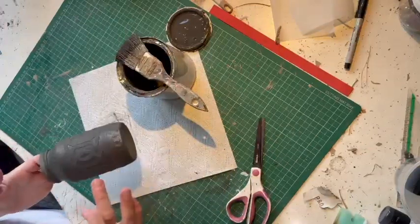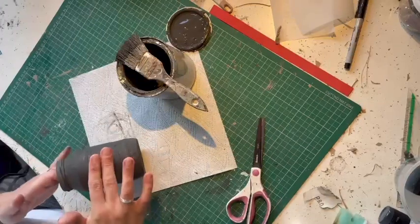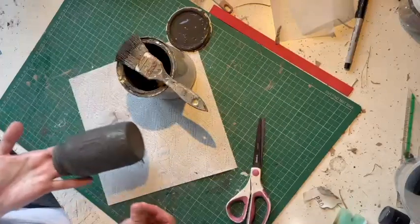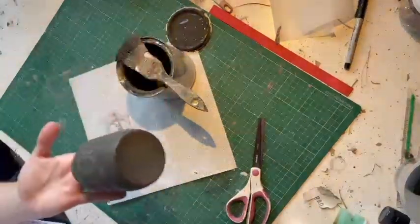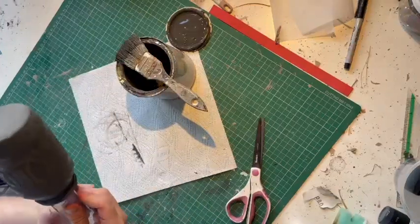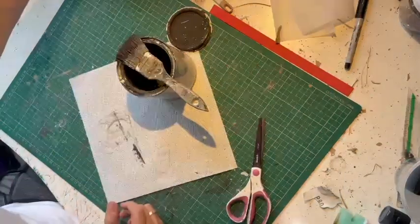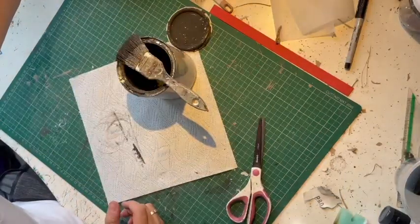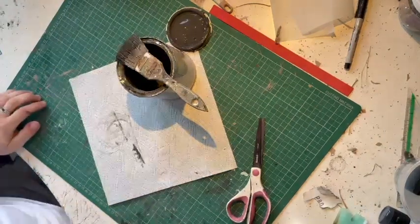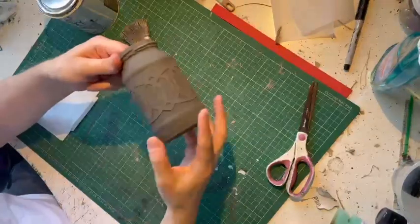As you can see, once it starts drying you might get some lift, so you just push it down. Here's another tip to get the jar off your hand without touching the wet paint: just get a ruler, wedge it in, and then you can just sit that somewhere to dry. I'm going to leave that to dry for probably about an hour or so before I do the distressing, and I'll see you then.